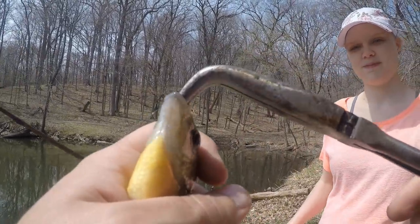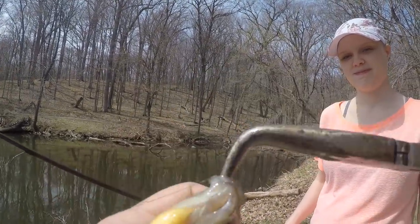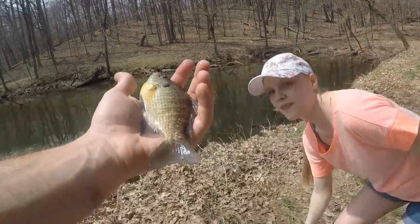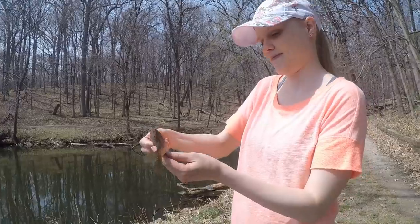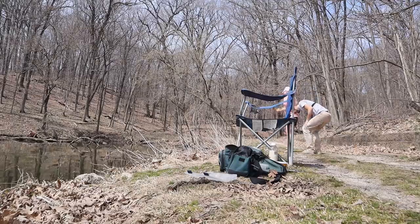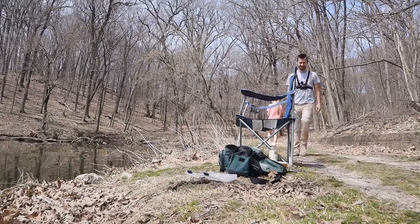First fish of the year — for you. Bluegill. Yep. Congratulations. Thank you.